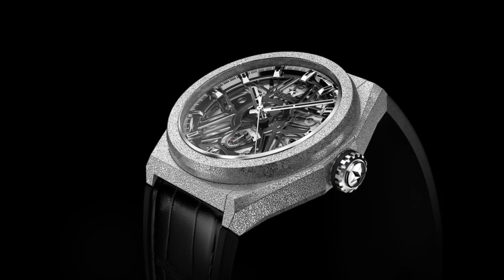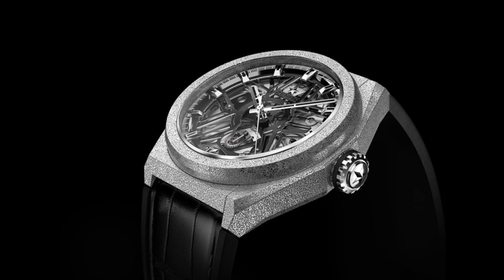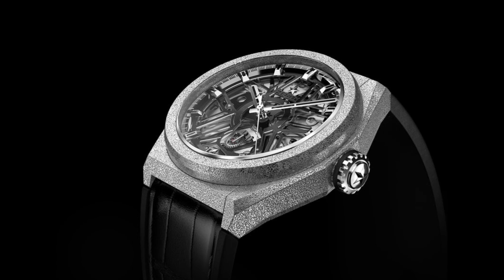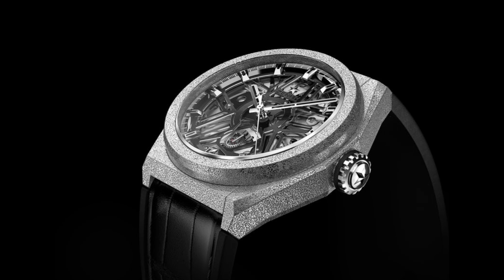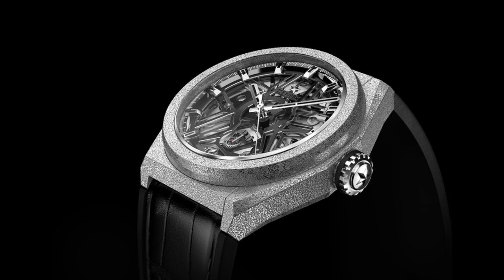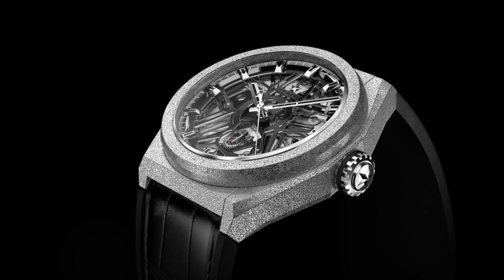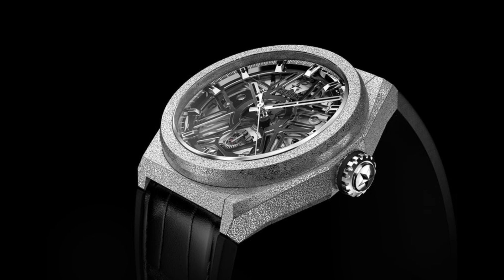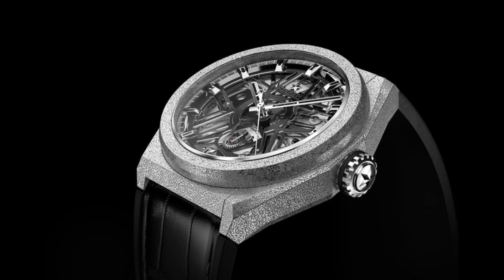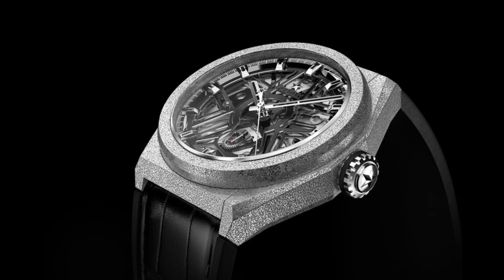Hello watch enthusiasts. Earlier this week Zenith released their new Defy Lab, and this is a model which has revolutionised the way that we look at a wristwatch and has revolutionised the concept of a balance wheel and balance spring, which we've had since 1675, and which has always had certain shortcomings which a lot of watchmakers have tried to innovate around, but fundamentally leave certain problems, which I will talk about.